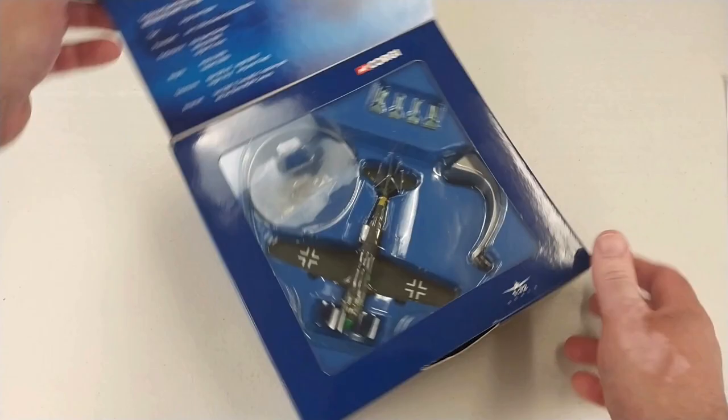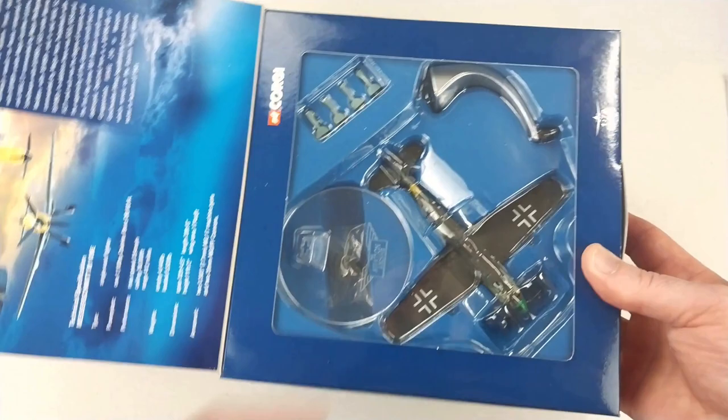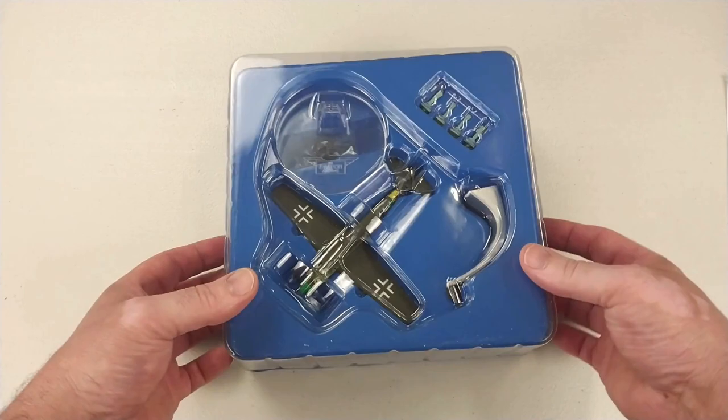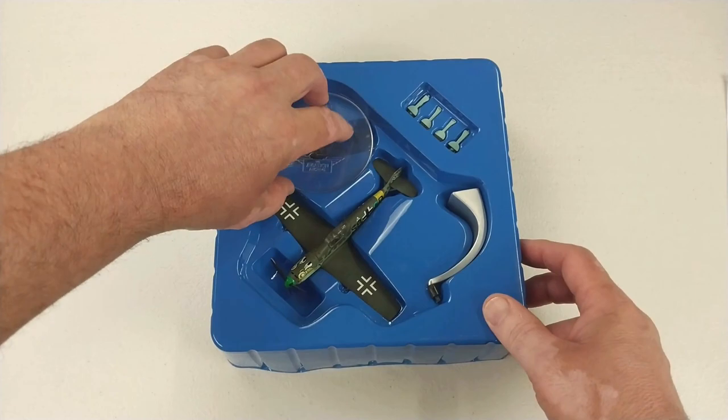It's a typical Corgi edition — got some information in the flap about the aircraft, some specifications, gear-up and gear-down options, a stand, and the mission sitting in there. We'll get this beast open and have a look at it. Out of the box — I actually paid $55 for this, bought it second-hand, but it's brand new in the box, still sitting there nice and pretty.